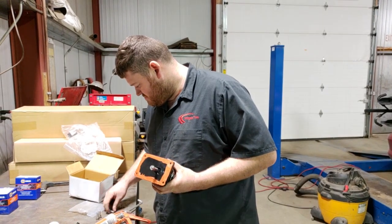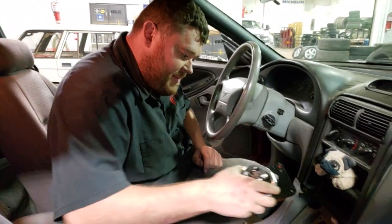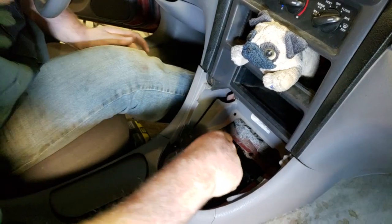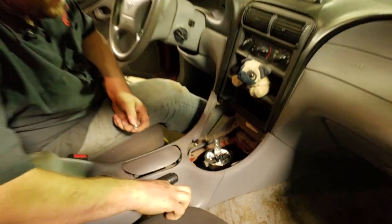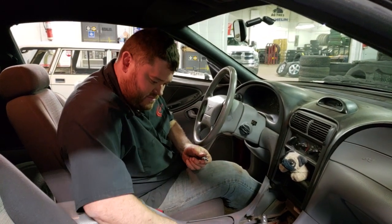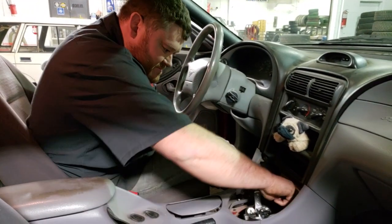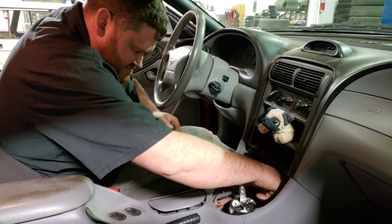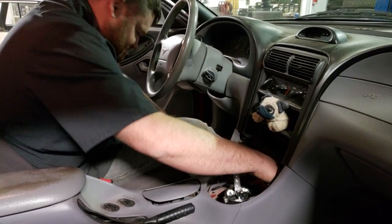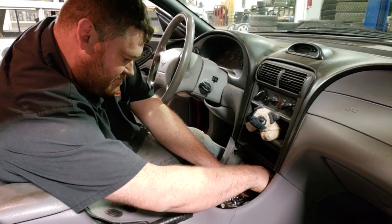Things are going pretty smoothly — got our shifter centered, transmission in neutral, and it dropped right in, went in a bit snug but not bad. A little dab of Loctite on the allen heads, which are nice-looking fasteners, but note that every single fastener on this shifter is metric because it's made in China. If you don't have metric allen keys or sockets you're going to have a rough time installing this piece.